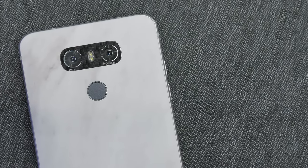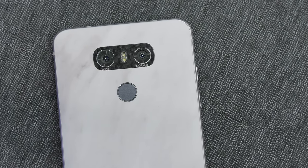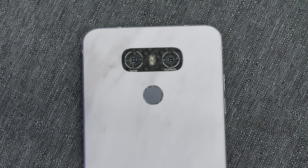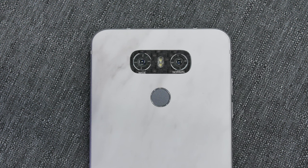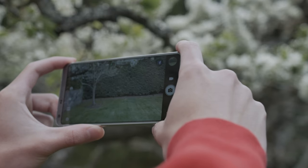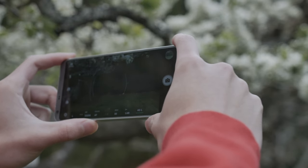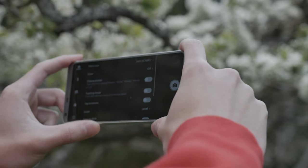The LG G6 comes equipped with dual cameras, both at 13 megapixels — one at an f/1.8 aperture and the other at f/2.4. Both have a 1/3-inch sensor with a 1.12 micron pixel size. Contrary to Apple's approach of a 2x zoom secondary camera, LG has gone with a normal camera and a 125-degree wide-angle camera. I got complaints in previous videos that I could've used manual mode for better results, and while that's true, I still believe it's important for a camera to perform well in auto mode, because the intention of a smartphone camera is to just take out your phone and get a good shot.